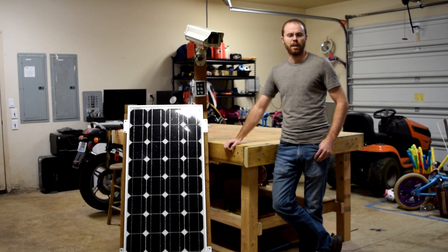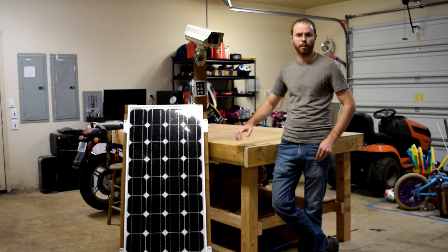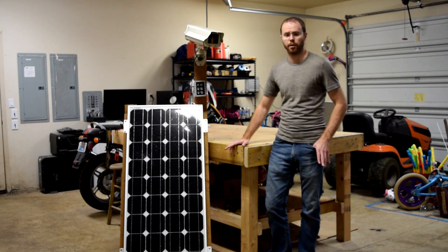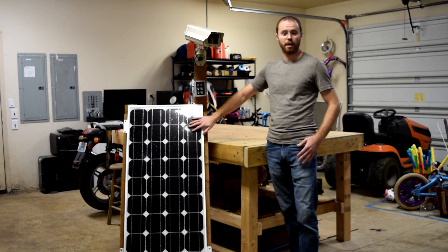Hey everyone, it's Eric. In this video I'm going to walk you through this remote, solar-powered security camera system that I built to monitor traffic coming on and off of my property. In a previous video, you may recall that I did a repair of a solar panel. This is that project that I used that solar panel on, so now you get to see it in action.